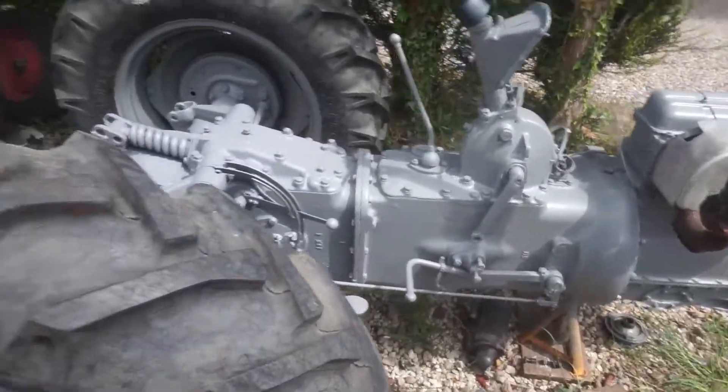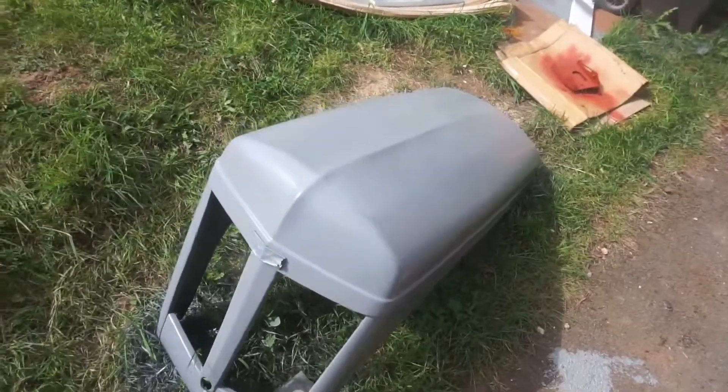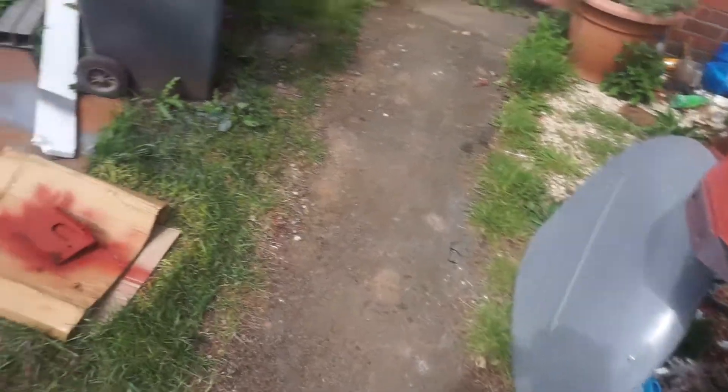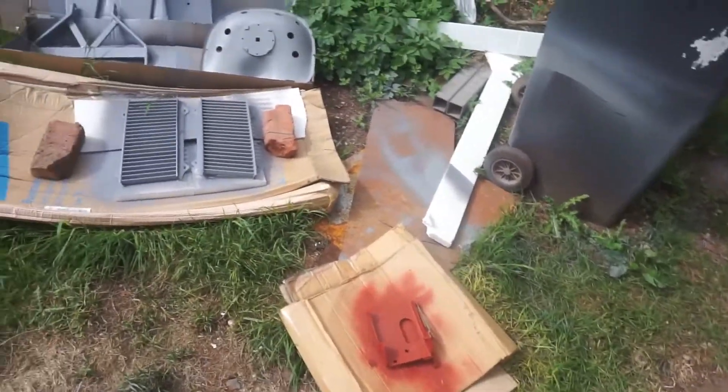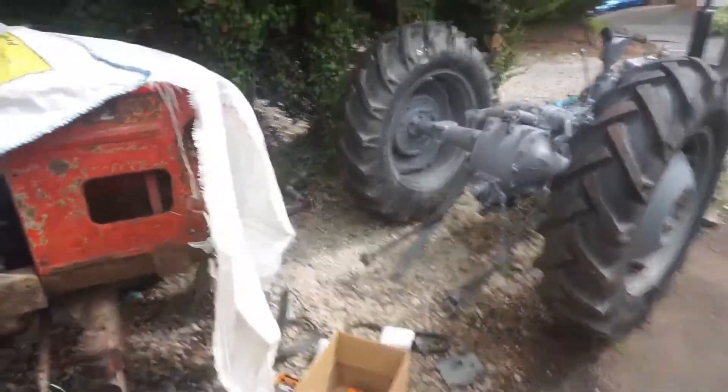It's sort of drying as it is. These are being done with the spray gun, as you can see the spray gun underneath there. I've still got to do that, and yeah, we're well on the way.